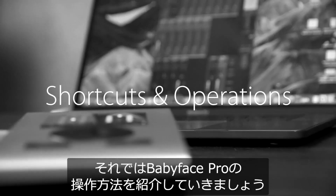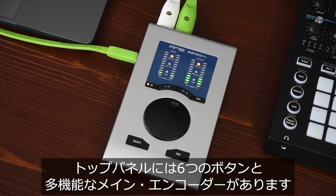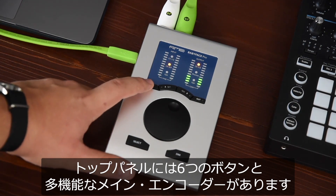Now let's talk about operating the Babyface Pro. On the unit itself you find six buttons plus the main encoder, which give you access to a vast array of functions.